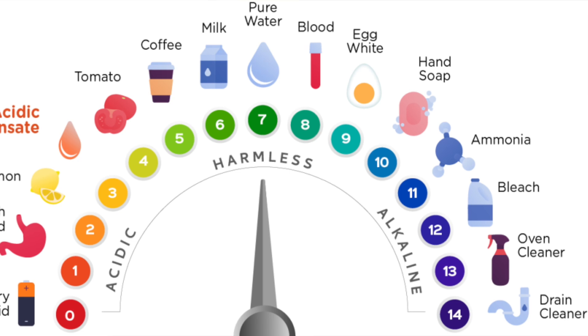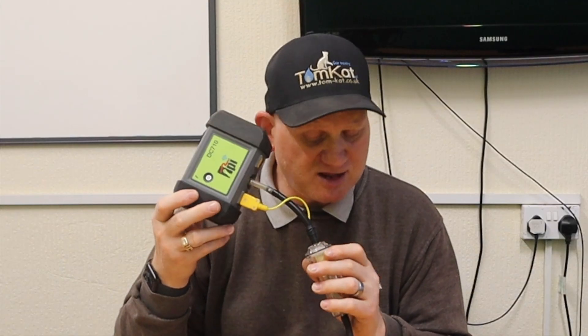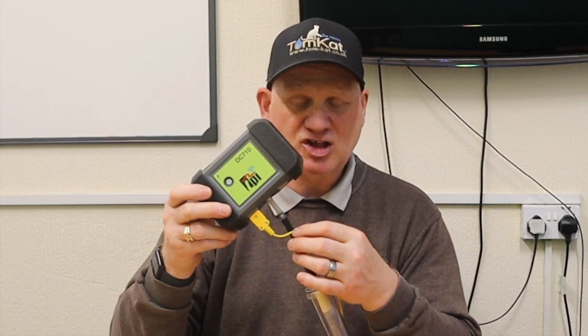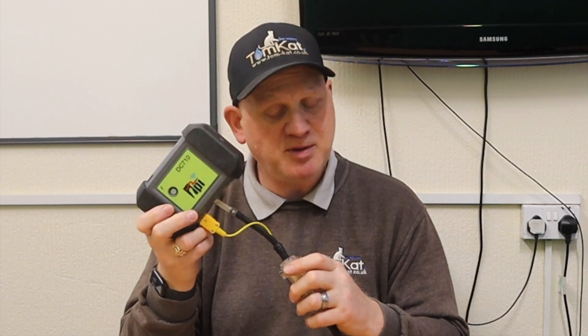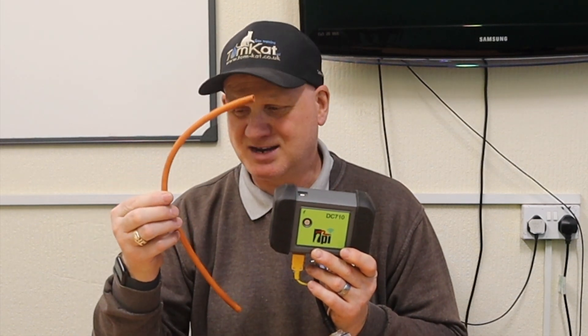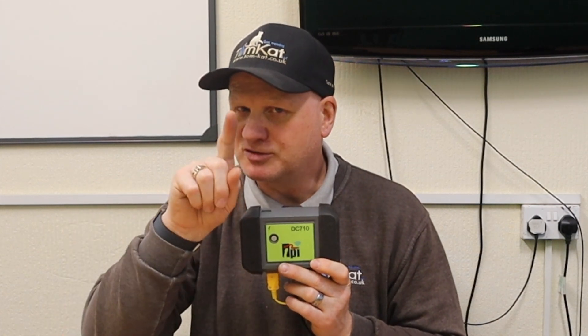The condensate's pH level is about 2.94. The more this boiler condenses, or the lower the flow temperature, the more concentrated the condensate is. If you don't fit the little filter correctly, this will suck the acidic water into the unit itself and damage the pump. This isn't just happening to TPI products — it's happening to all flue gas analyzers because engineers are using the manometer tube instead of something else.